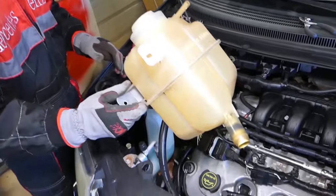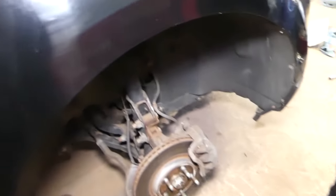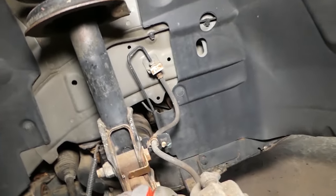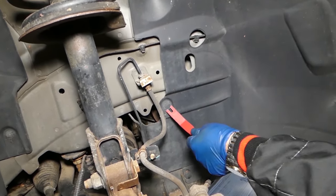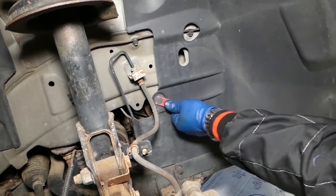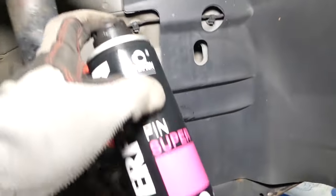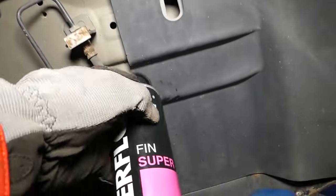Next we need to jack the front right side of the vehicle up and remove the wheel. You can remove the entire fender liner or just remove a few clips to fold it back and access the crankshaft. We recommend removing the whole fender liner so it's not in the way. If the clips are stuck really bad, use a penetrating spray — this stuff is amazing, one of the best sprays on the market.